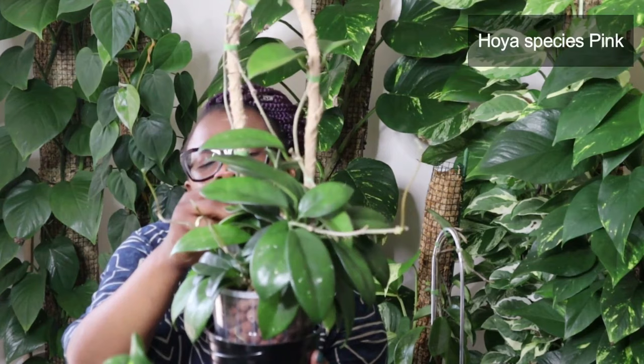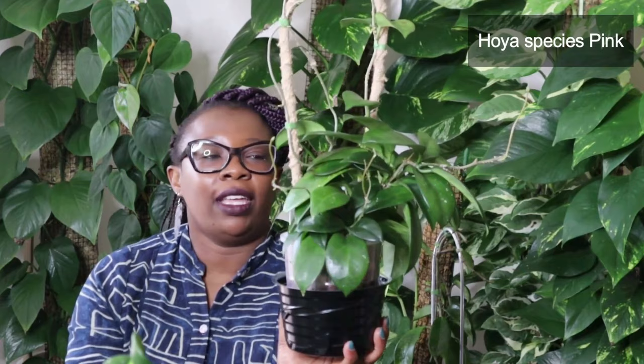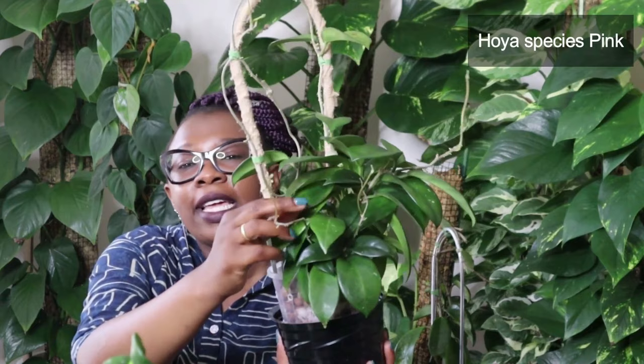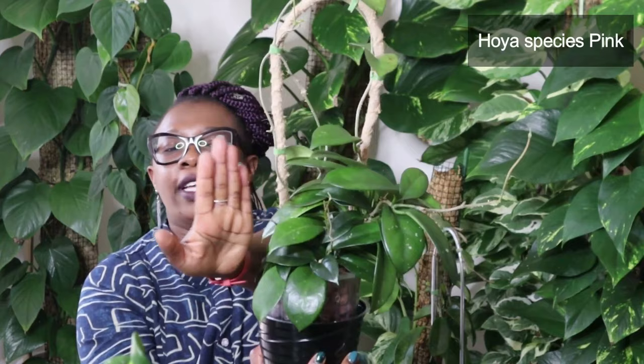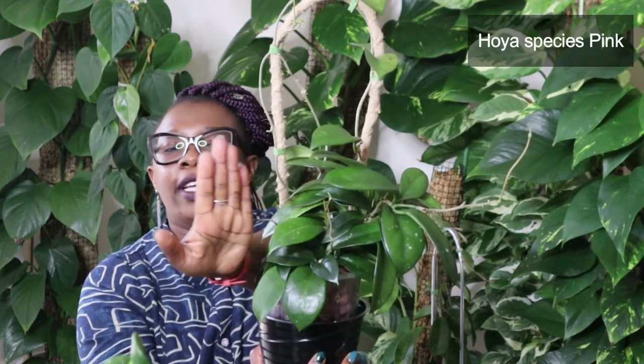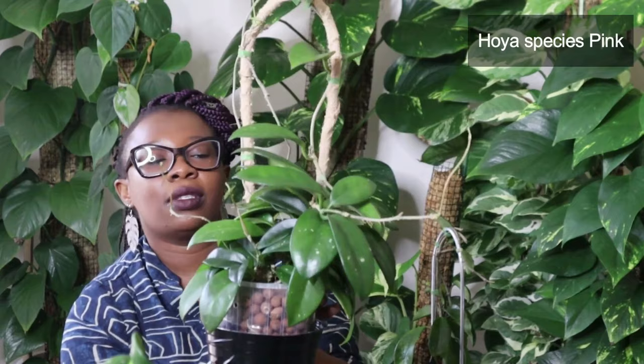This is another Hoya Species Pink — this is a Species Pink H193S. There are so many species of Hoyas. Another really big, bushy Hoya that I love. The leaves splash with a little bit of sun stressing — you can see that colouring coming through, which is going to look really nice. Lots of new growth coming there as well, new vines everywhere. It's happy, happy, happy. Those are its roots and that is the Hoya Species Pink.